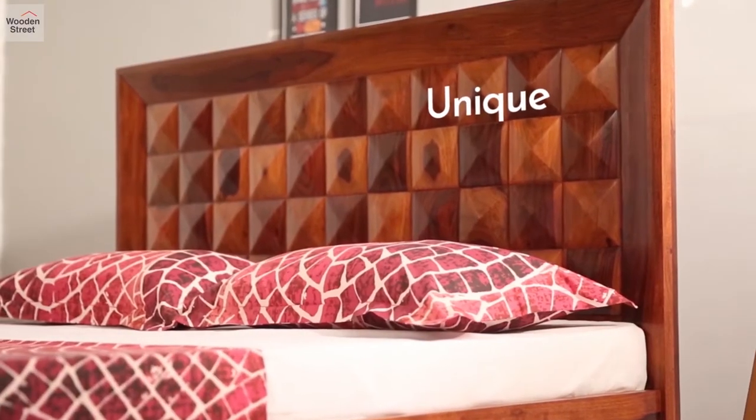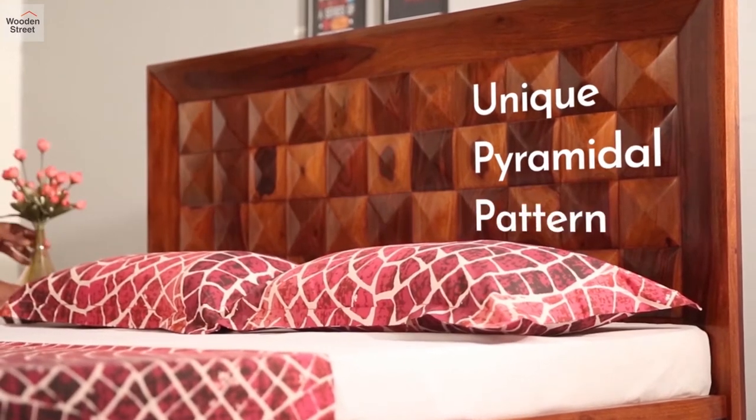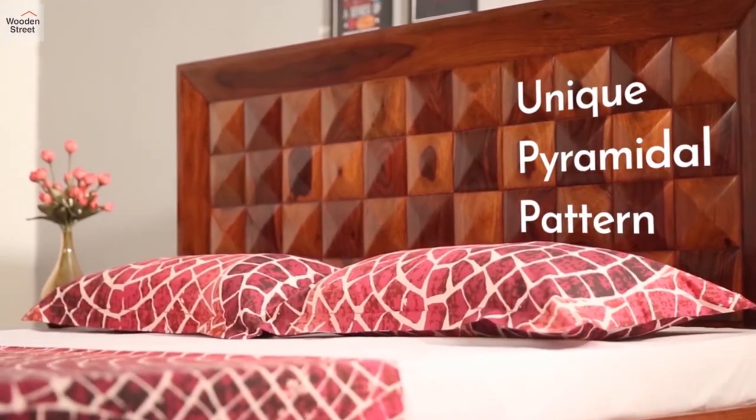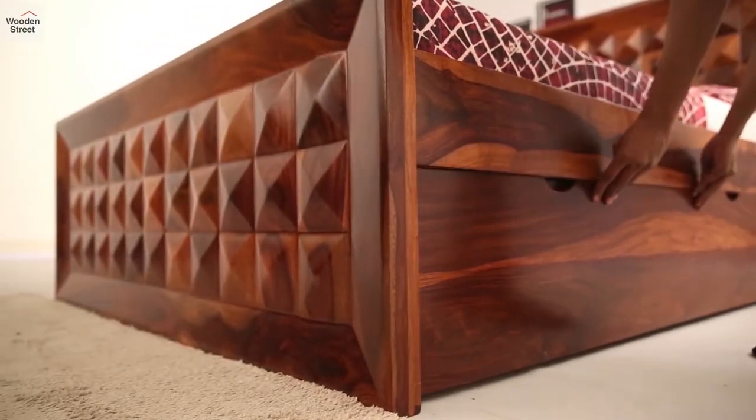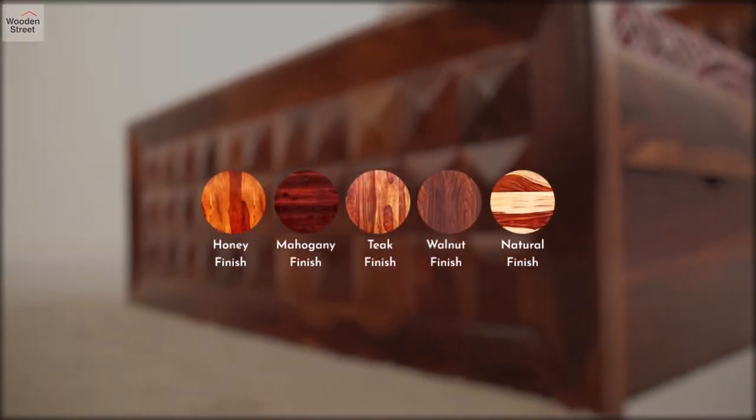A unique pyramidal pattern graces the headboard and the foot of the bed — a modern and stylish take on geometrical designs. Available in king and queen sizes, add a new flavor to its looks with five different finishes.